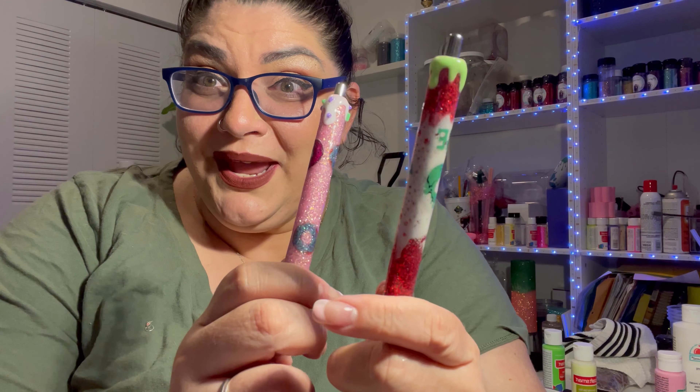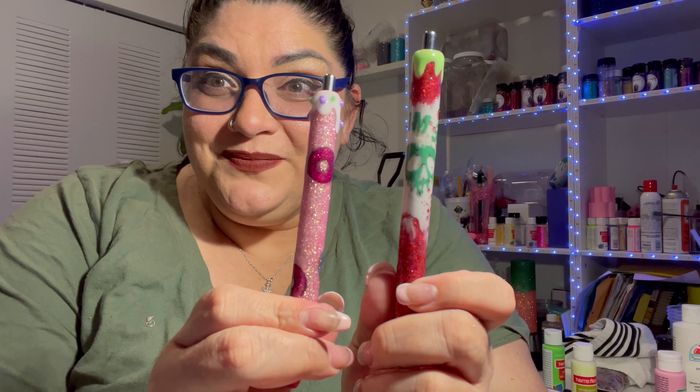Hello my loves, it's Tiffany again from Oh My Chamblers. Today I will be teaching you guys how to do UV resin gel pens with a drip. I am so excited to show you guys how I do it, so let's get started.